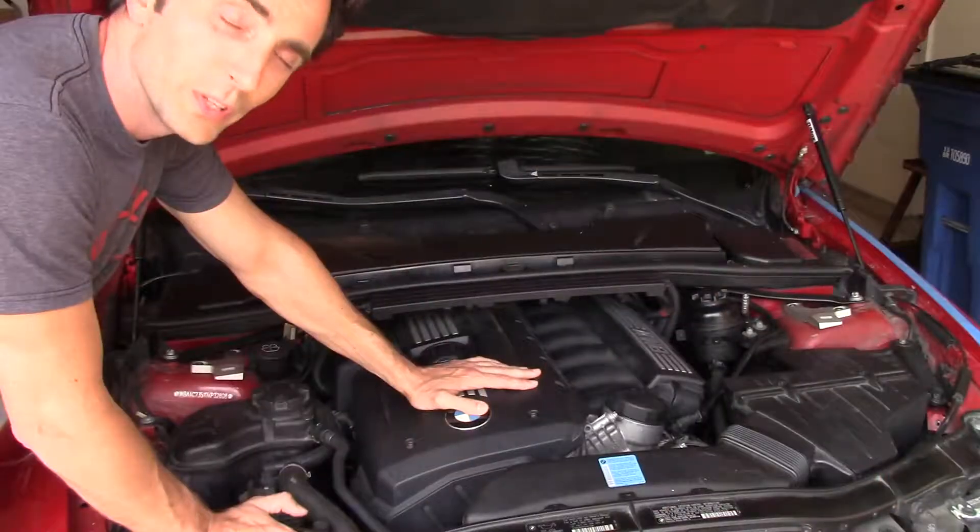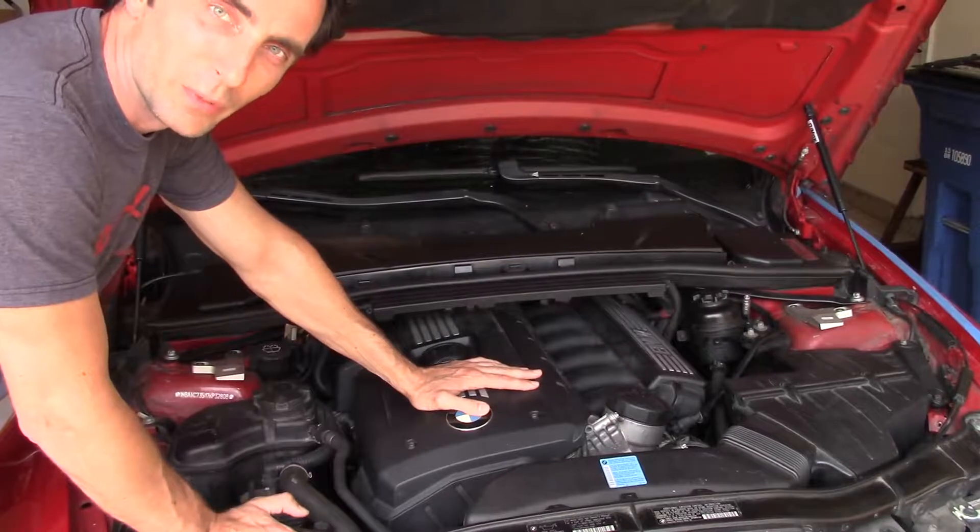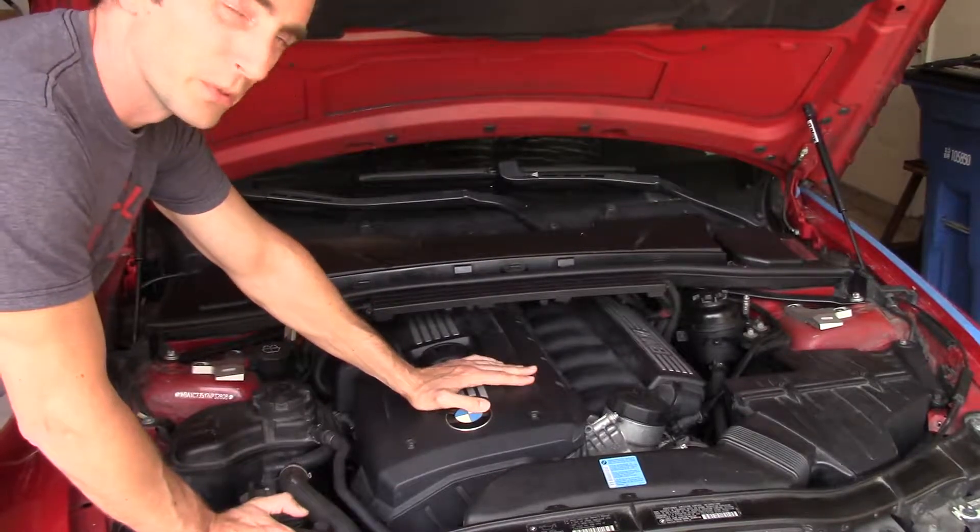Welcome to another Urban Master experiment and apprentice. Today's project is this BMW. We found the vacuum leak last time with our smoke machine, and now we're going to fix it. We determined that the cause of the vacuum leak was a bad injector seal and we have to replace it.